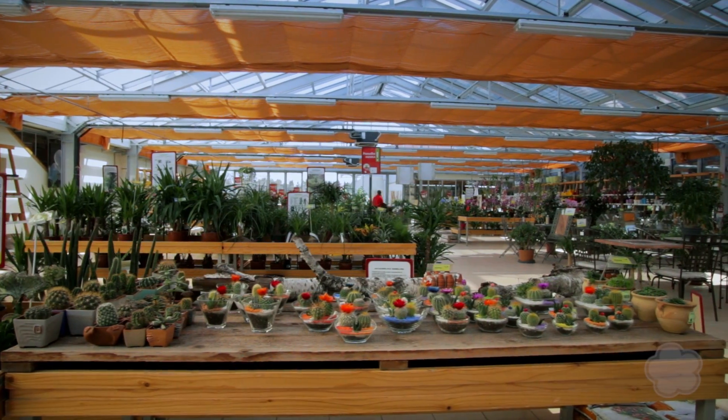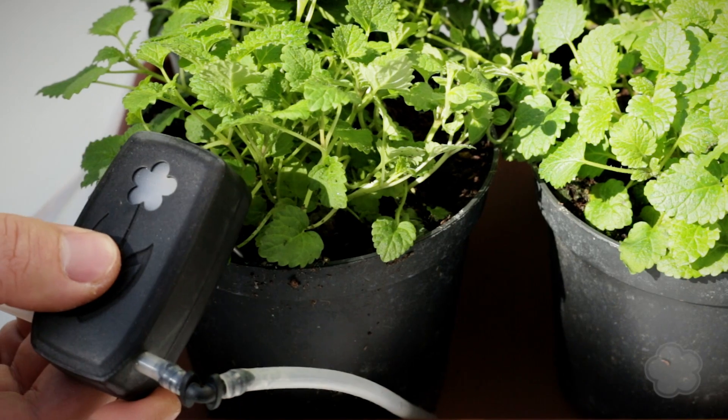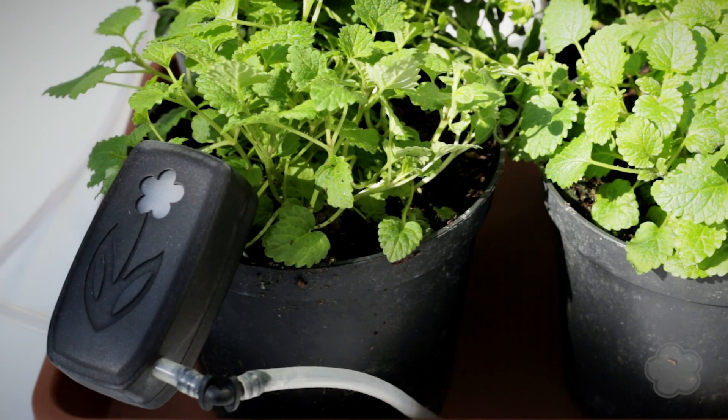Being able to auto detect water requirements of up to 30 liters, Daisy SI starts working the moment you plug it into the soil.